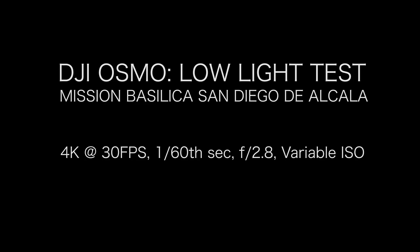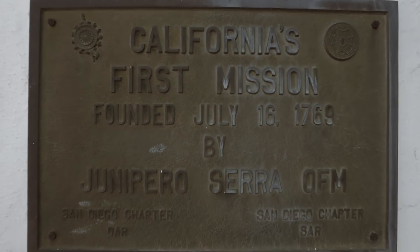Hey there, Jake from DroneTech. Today we're going to be taking the DJI Osmo to California's oldest mission.